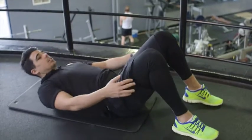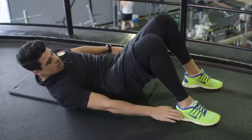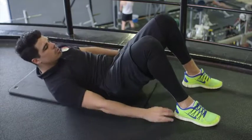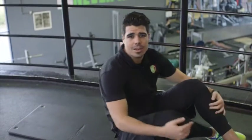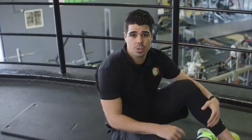Lay down flat, lift the body up, touch the ankle. Give me ten good reps — final set done, let's move on to our next exercise.